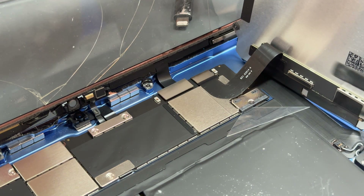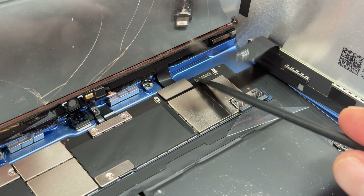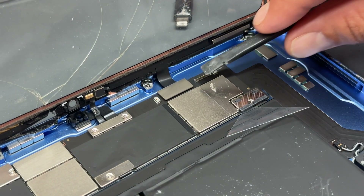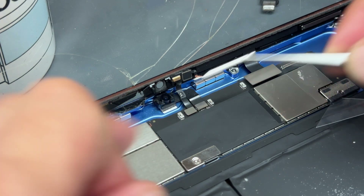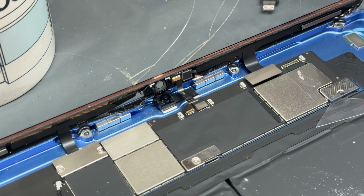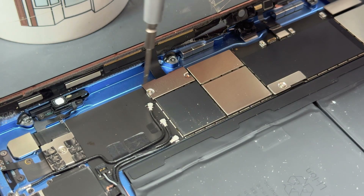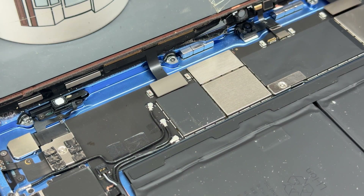Pull the shield out of the way with tweezers, then use a plastic spudger to get underneath the LCD cable — it's stuck down a little bit — then pop it out and get the LCD out of the way. Store it somewhere safe. Then disconnect this cable too, remove the two screws holding down this shield, use tweezers to lift it up and get it out of the way. Don't lose those screws. Then disconnect that cable — that's the front microphone, and I think it has a sensor attached to it too.